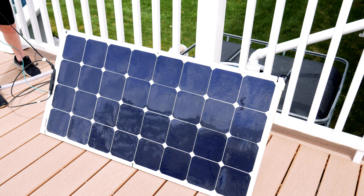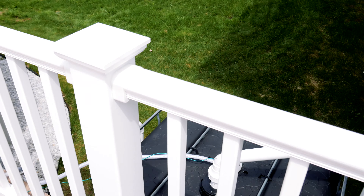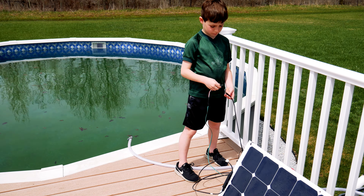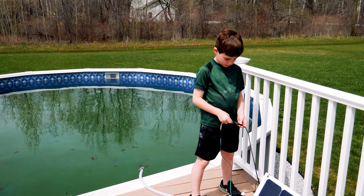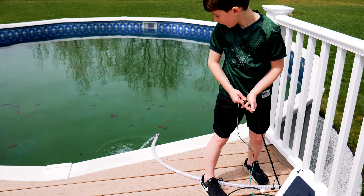Let's go over the setup here. I have my 12-volt solar panel that's gonna power the bilge pump, which is inside this IBC tote — that's full, 275 gallons. My helper is going to plug in the solar panel to the bilge pump. I can hear it running. Good job.